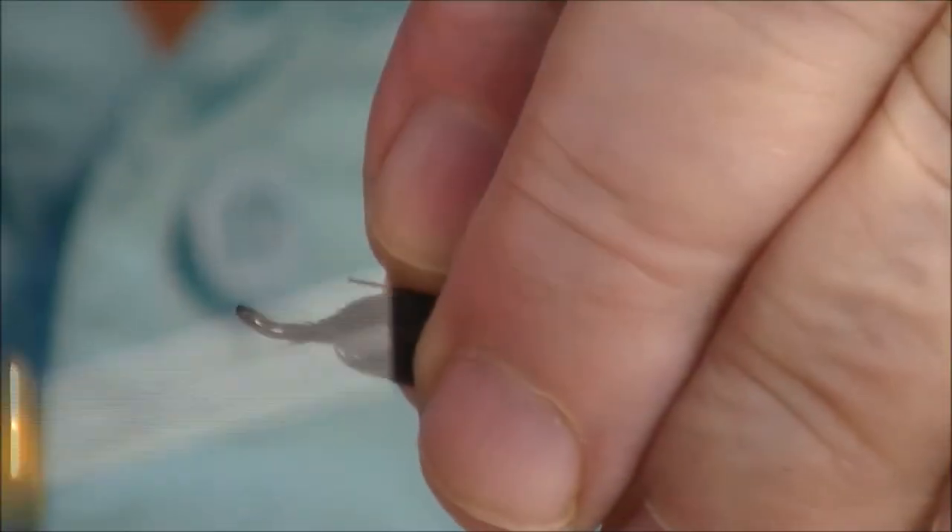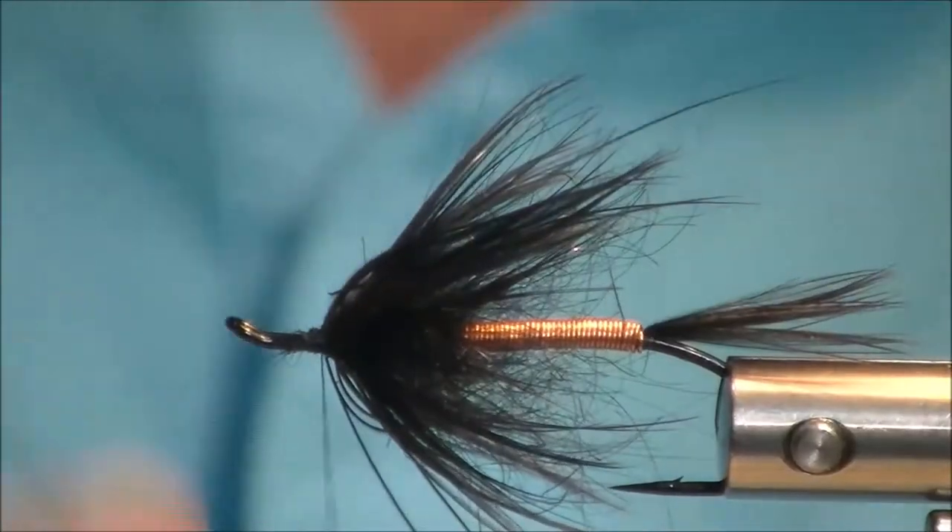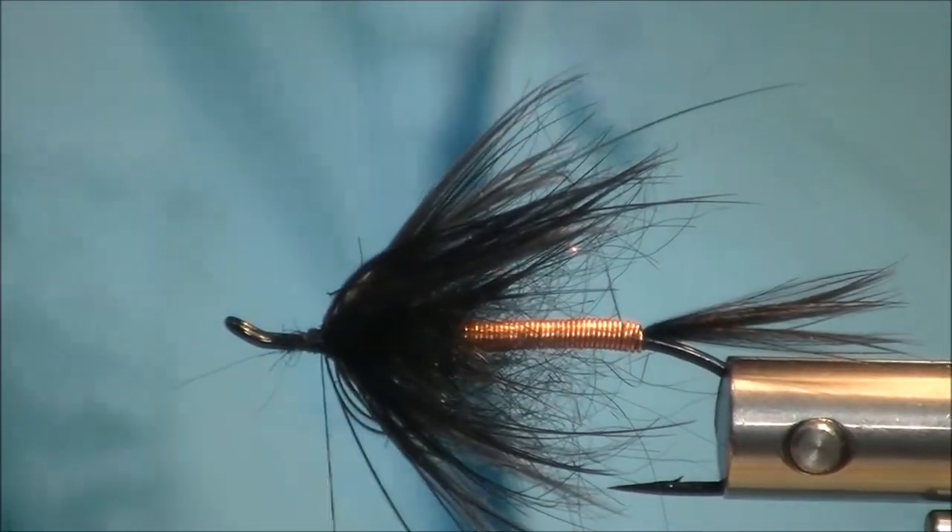Pull all those little hackles back and contain them a little bit. Clean that up too — there are a few stray fibers in there.